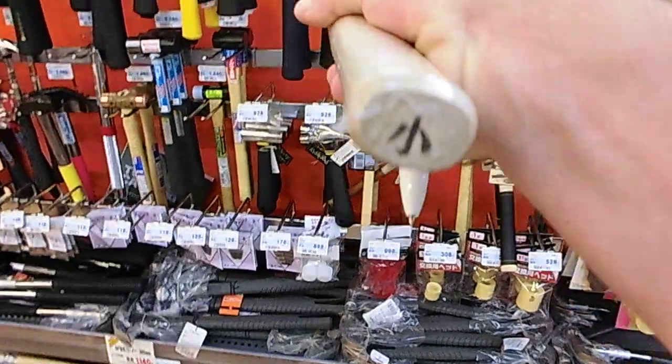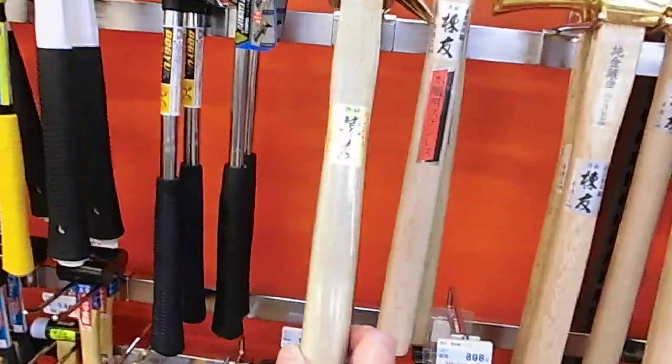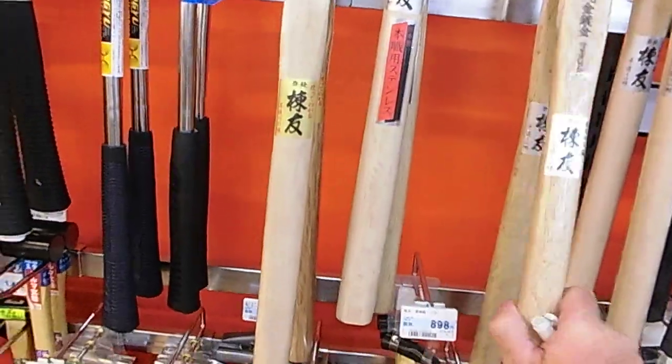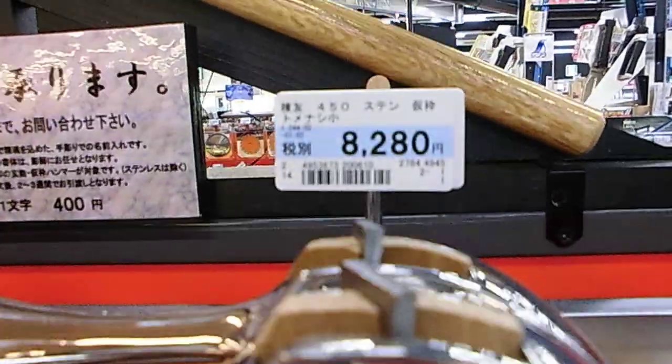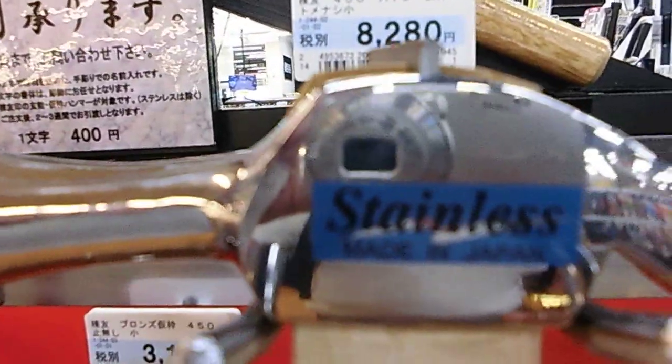Look at that, cool. Alright, that's the copper and this is the brass. I'm not surprised at the stainless one — it's all made in Japan. Not cheap, not cheap at all.